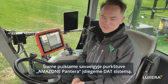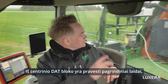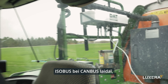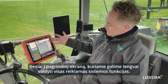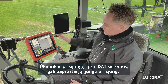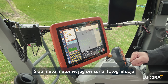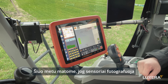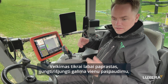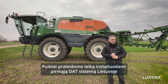This is a fantastic Amazone Pantera self-propelled sprayer where we have installed the system. You can see the central unit in the back where we have run the power cables and ISOBUS connection directly into the screen here, enabling very easy operation. The farmer simply turns on the sprayer, then decides to switch the DAT system on or off. Right now the monitors are taking pictures — sensor one is reading quite heavy weed pressure — and the map is generated when you finish a session.